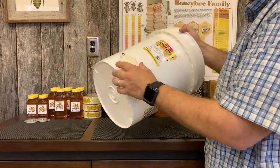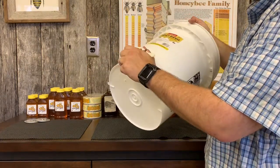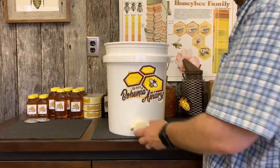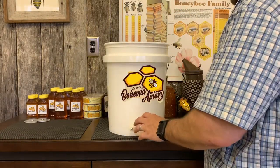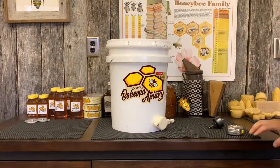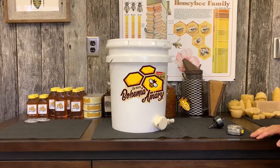By leveling it that way you've ensured that you've created the seal you need, and now you have a honey bucket that you can use for bottling or storing your honey. That's how we do that — installing a honey gate inside of a five gallon bucket for honey storage.